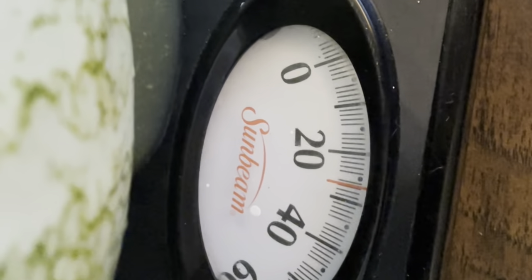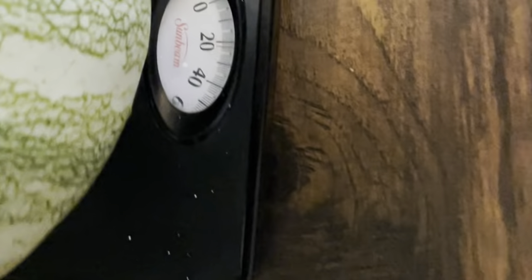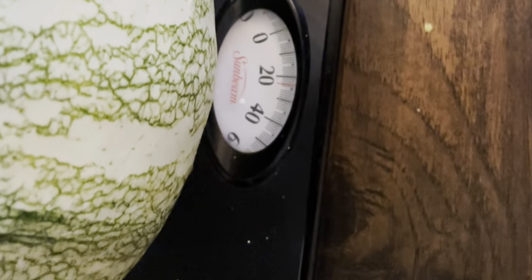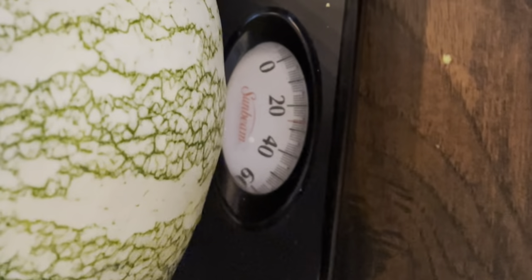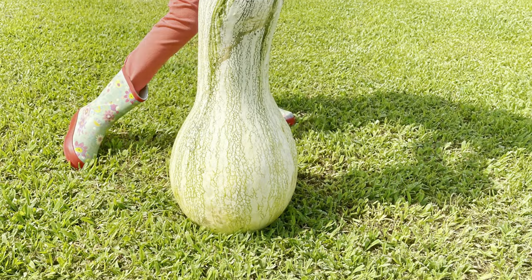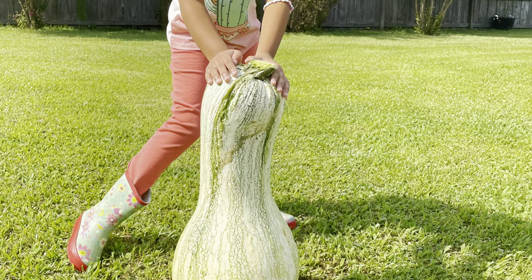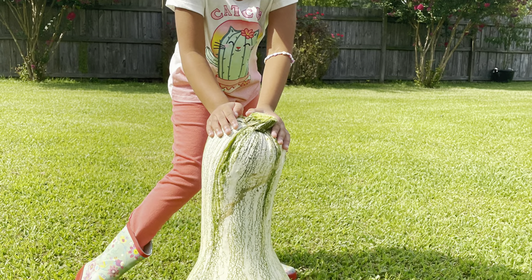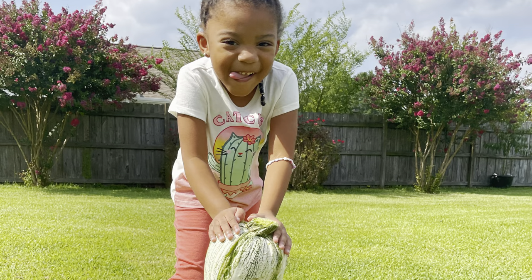My baby was super excited about it, so you will see a clip of her having a good time with the kusha. I hope you guys enjoyed — please don't forget to give the video a thumbs up, subscribe to the channel, hit the notification bell so you can be notified when I upload a video. Remember, there's beauty in everyone's garden — bye bye for now!